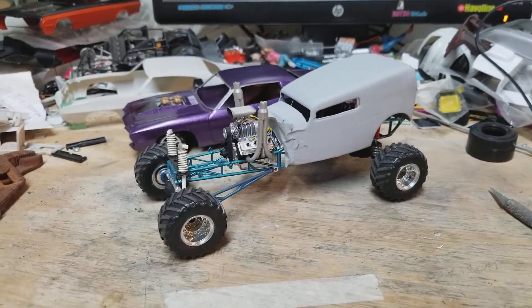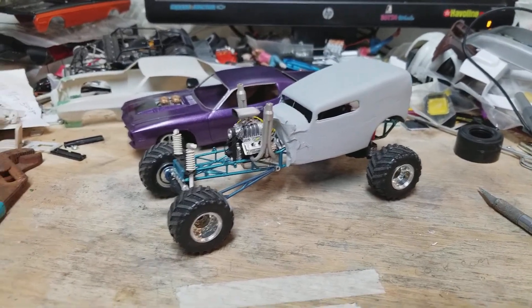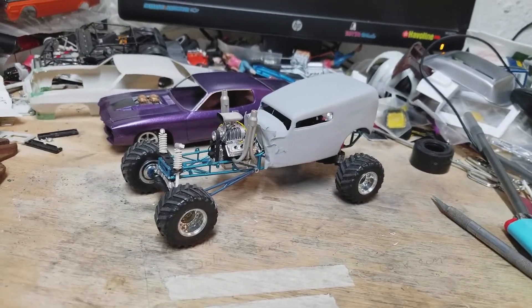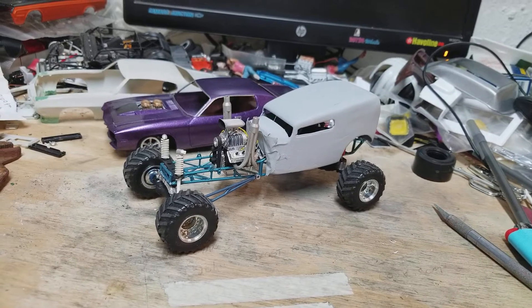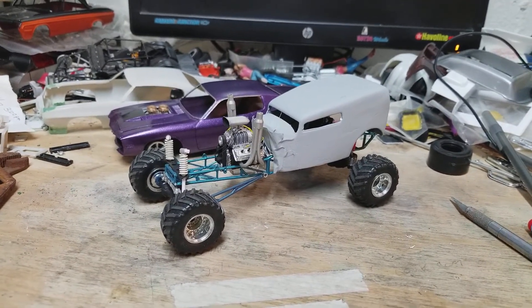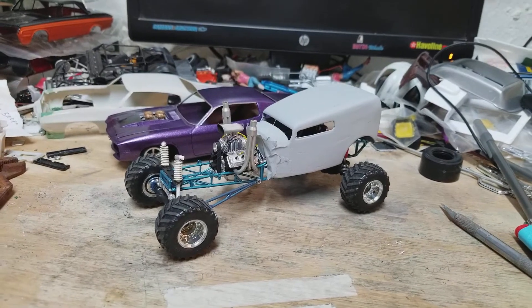Hey YouTube modeling community, Dave Heights down here at the rat's nest. I thought I'd just jump on real quick — had a little time at the bench this week so I've been working on a couple of projects.